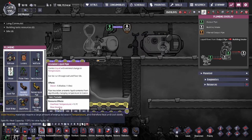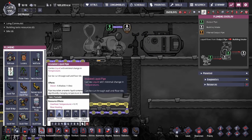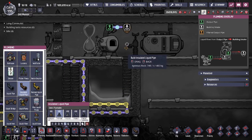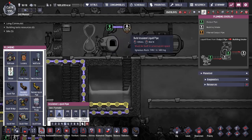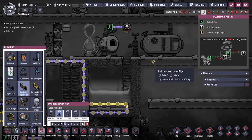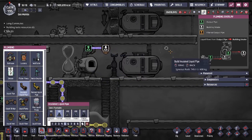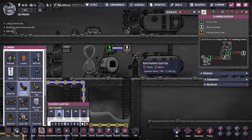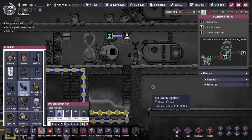If you don't have igneous rock, you have to at least use insulated liquid pipes, as insulated liquid pipes have an insulated property for heat transfer, preventing most of the time pipe breakage. I would also recommend having your pipeline be as short as possible, because the longer a pipeline, the more chance of your glass solidifying in the pipelines and thus breaking your pipes.